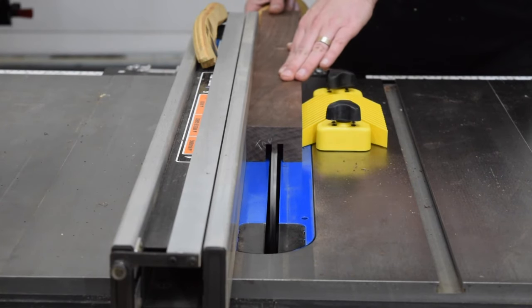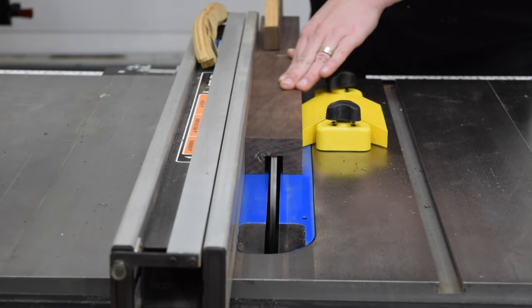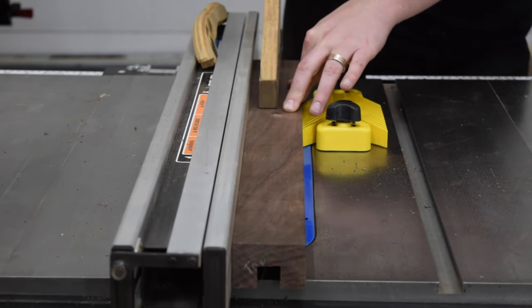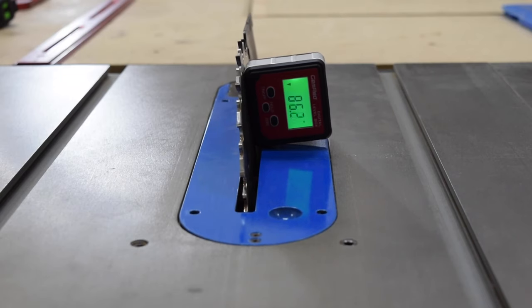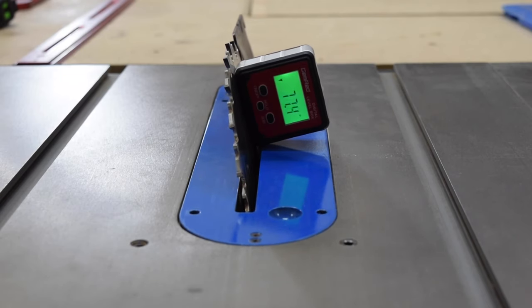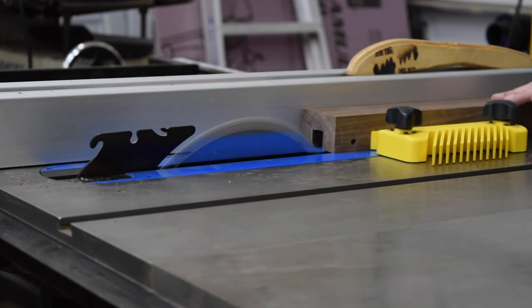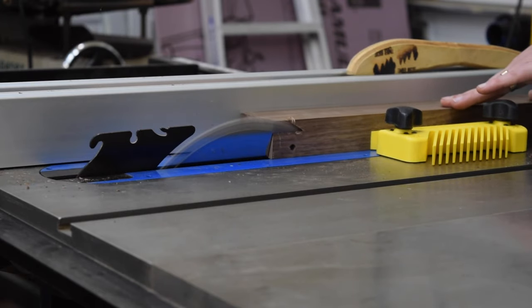Let me know in the comments below if you prefer a dado stack or a router for cutting dados. With the dado cuts done, I switched back to my ripping blade and tilted it to 75 degrees. With the dado face down, I ripped the bevel along the edge of the piece.